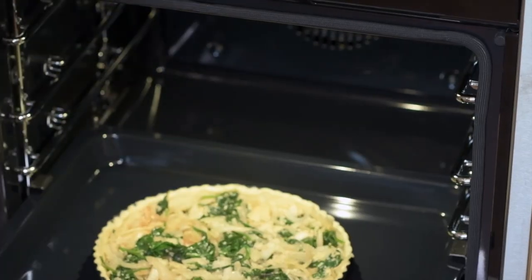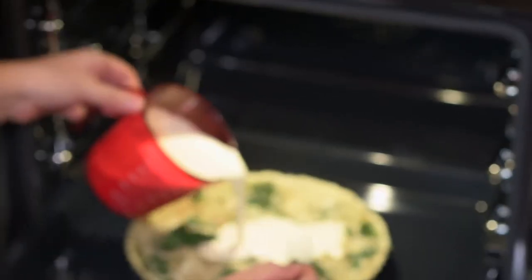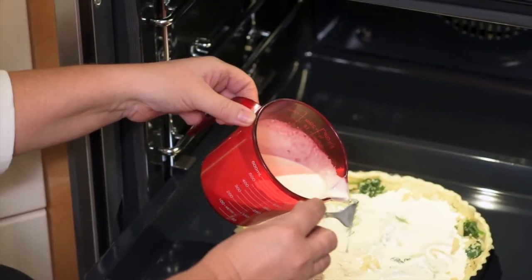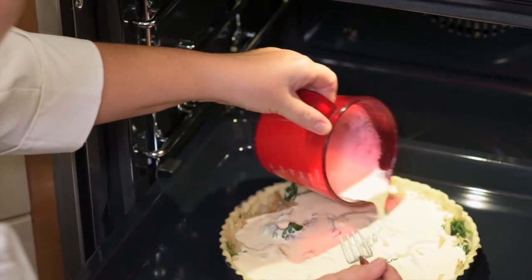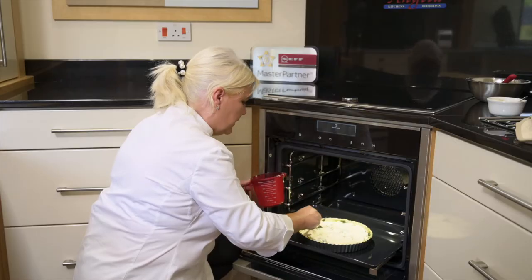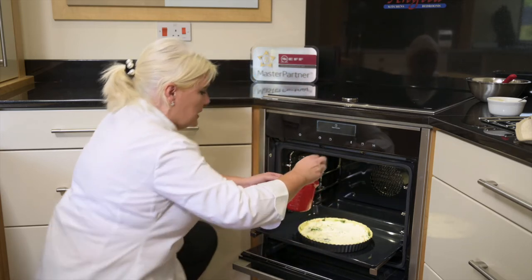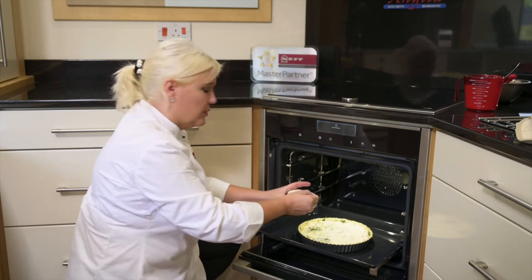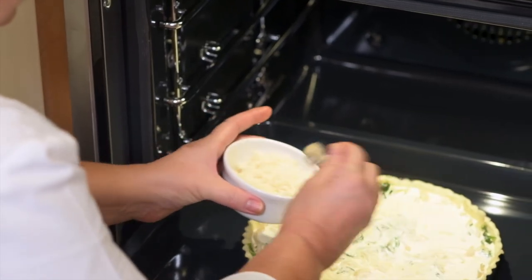Now I'm going to add my topping to the tart. This is cream, eggs, and some seasoning which I've mixed together. I find it easier to pour it into the tart while it's in the oven so you don't have any spillages trying to lift the tart with liquid in it — it goes in quite seamlessly. I'm just going to evenly distribute the filling on top, and the last thing that goes on is a little bit more parmesan — a couple of tablespoons of grated parmesan — just to get that nice crispy top.